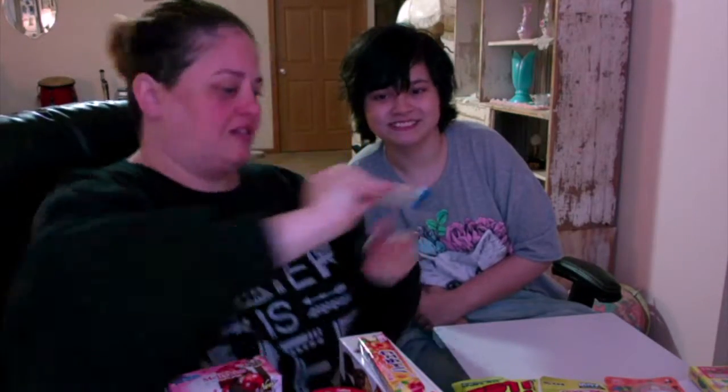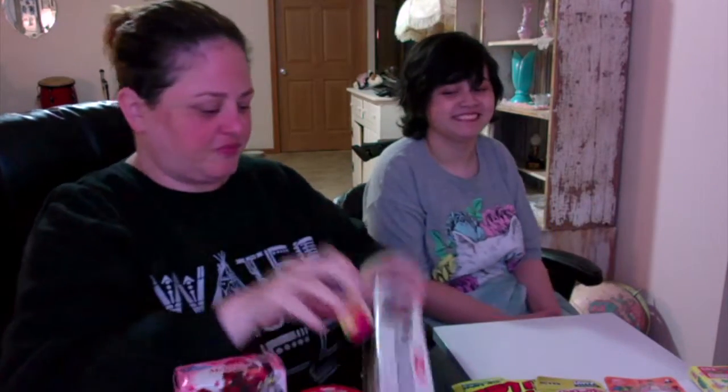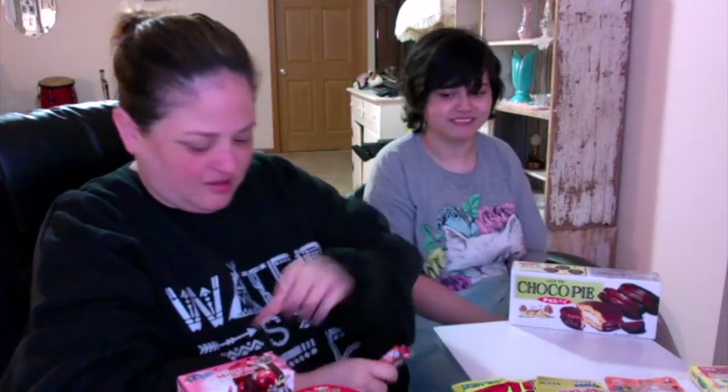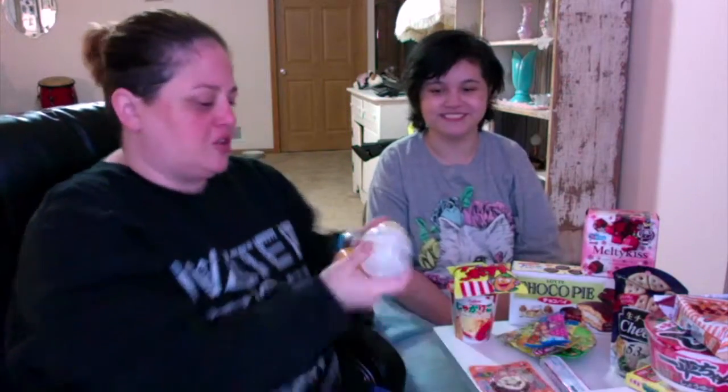This is boob candy. We've seen these on other people's videos — they're like gummies shaped like boobs. So I thought that would be a fun thing to get. So we have the chocolate moon pie, Melty Kiss, the ramen — we got two things of ramen — the curry, some chocolate, some type of potato chips, more potato chips, some crackers, gummy candy, and four Gashapon.